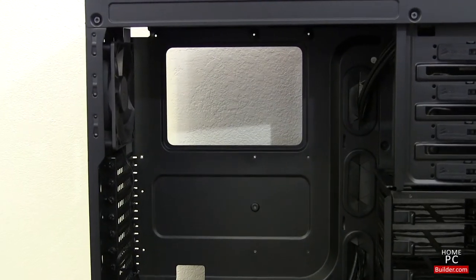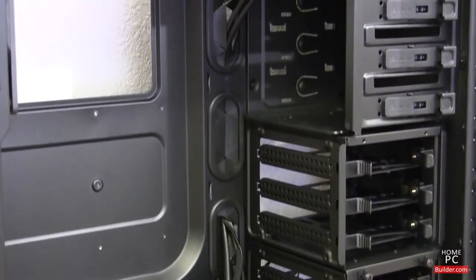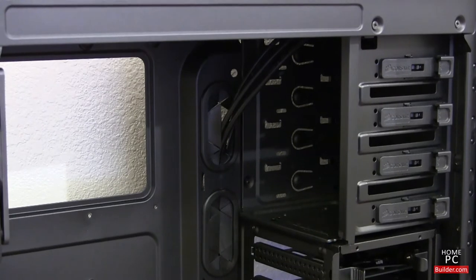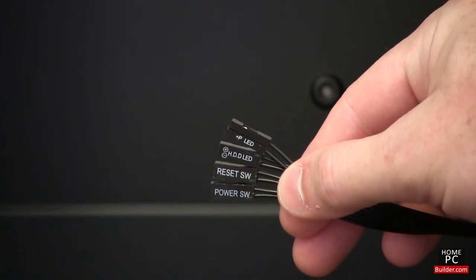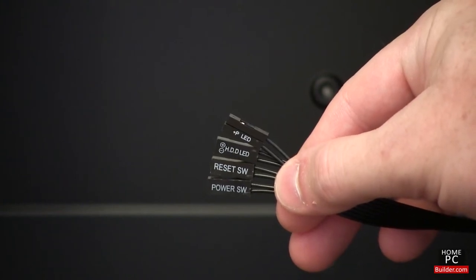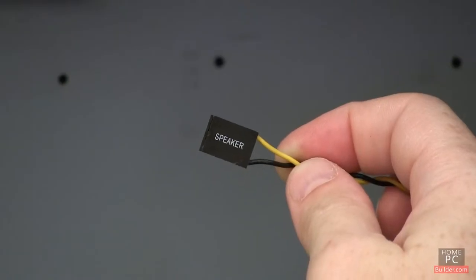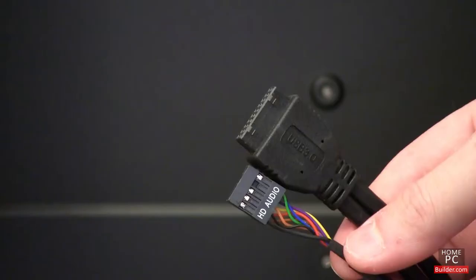Inside the case, we have space to install the motherboard, three and a half inch bays for the hard drives, and five and a quarter inch bays to install DVD and Blu-Ray drives. There are several cables coming from the front panel that control the power and reset buttons, and also light up the power and hard drive activity lights. Some cases also come with cables for a sleep button and case speaker. There are USB and audio cables coming from the front panel as well. We will connect these cables to the motherboard in Lesson 3.